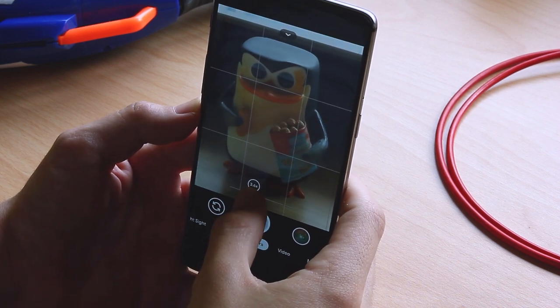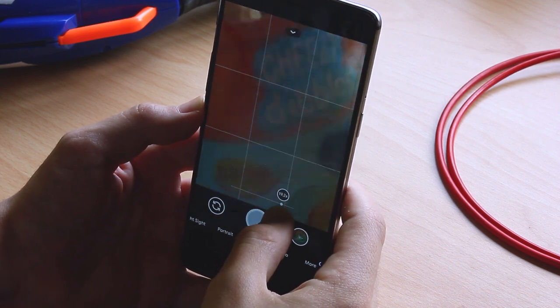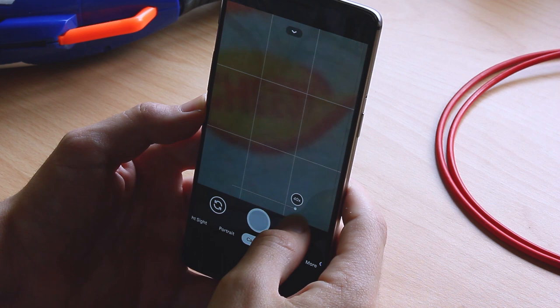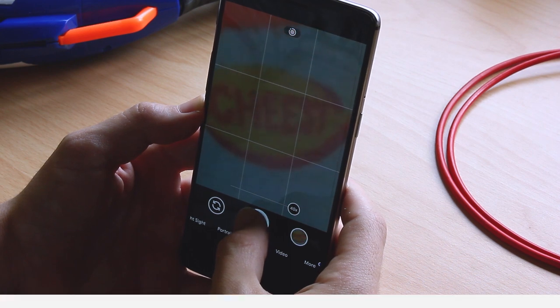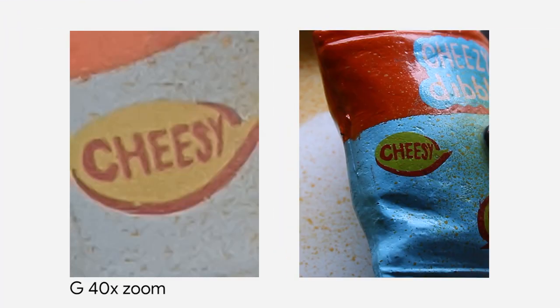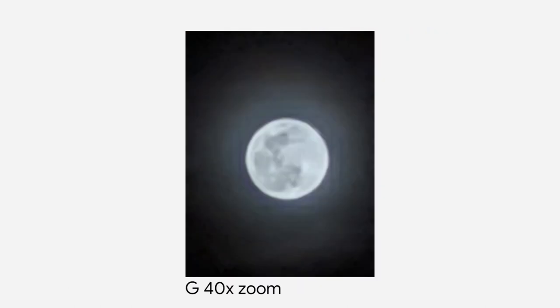Taking a picture at 40x zoom is not the easiest thing to do because of all the shakiness going on, but the results actually look surprisingly good. I took this picture of the moon, and I mean, it's not great, but in these conditions, for a phone that is almost 4 years old, this is honestly impressive.